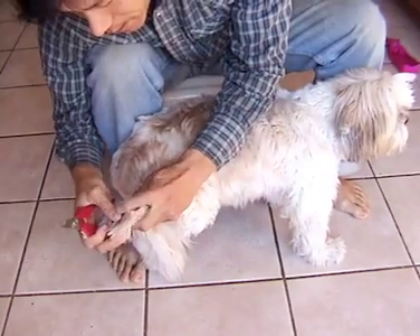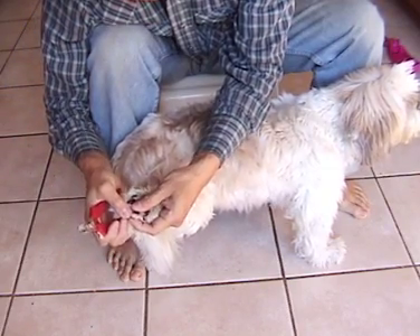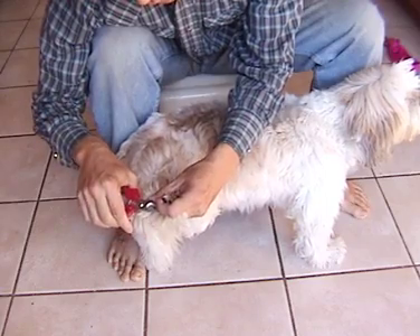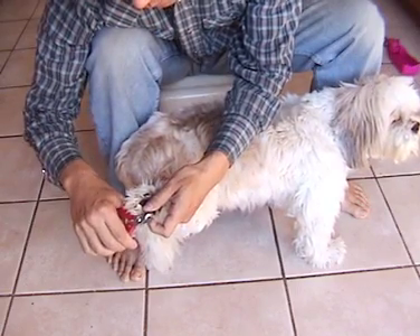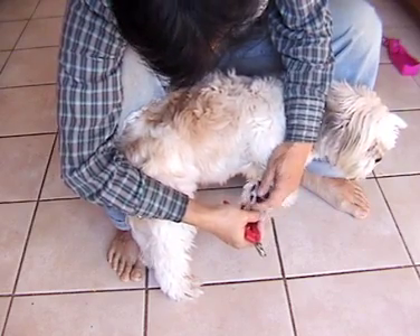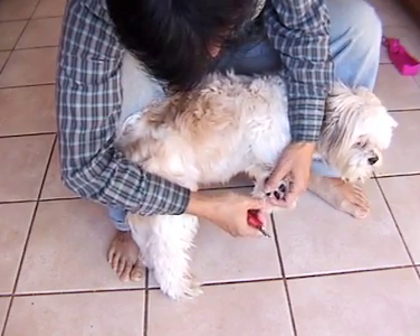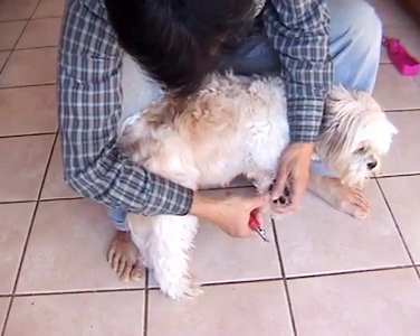So lift it up here. Let's find a nail — here's one right there. Done. You don't have to take off very much. It's just a little bit off the tip. Let's do another one. Again, you don't have to take off very much — just a little bit off the tip. One more.